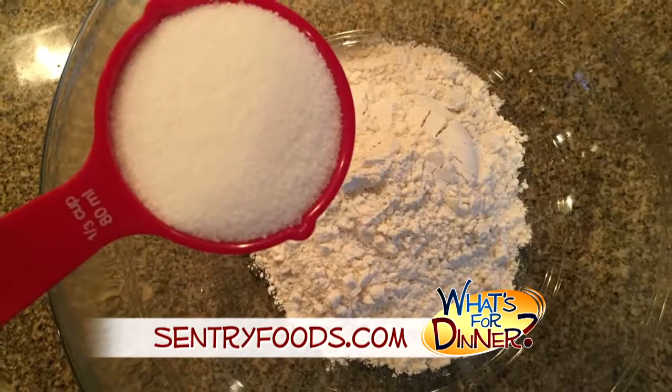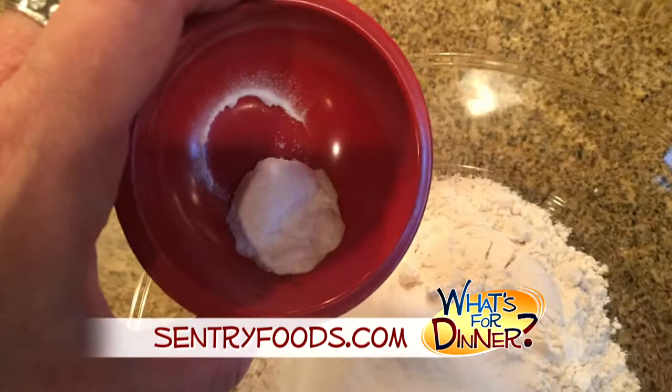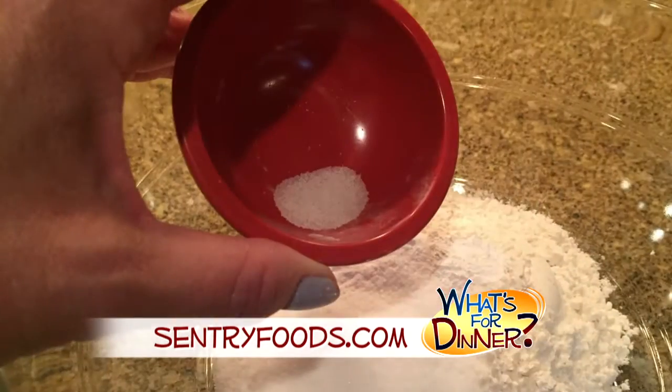In a large bowl, combine a cup of flour, a third cup sugar, a half teaspoon baking soda, a fourth teaspoon baking powder, and an eighth teaspoon salt.